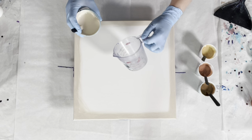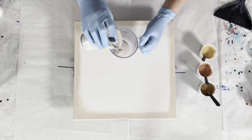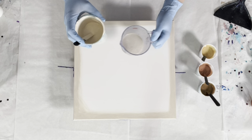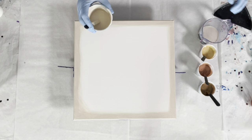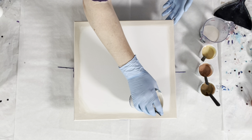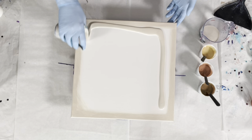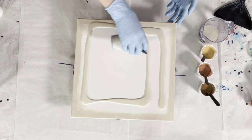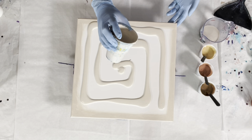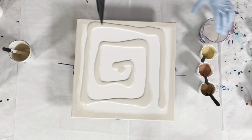The first thing I'm going to do is put some paint in my cup. I like to make sure that I have enough for my pour — I have put more on my base coat than I intended to in the past, so this is how I ensure I have enough. I will try to leave a little bit in the cup to put on top of my pour cup.